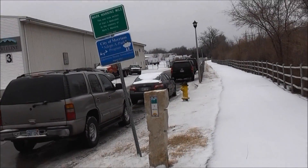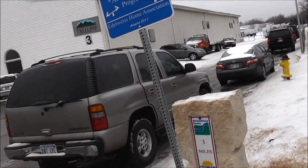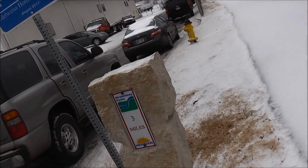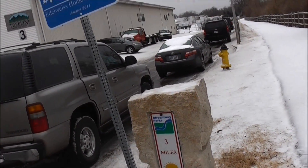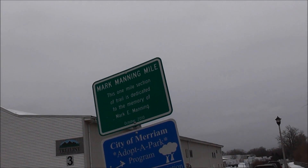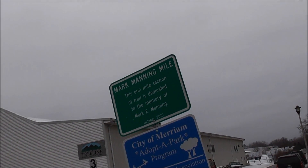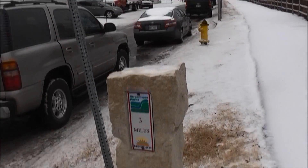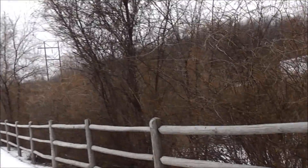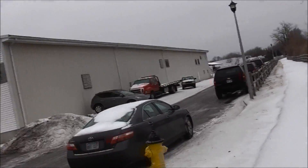I'm at mile number three. I left at 10:30 and it's now 12:30, and I stopped about 30 minutes for the tea break. This is called the Mark Manning Mile — this mile section of trail is dedicated to the memory of Mark E. Manning, October 2010. So I've got one mile left to go. Hopefully you can hear me over this train. This part follows some train tracks.